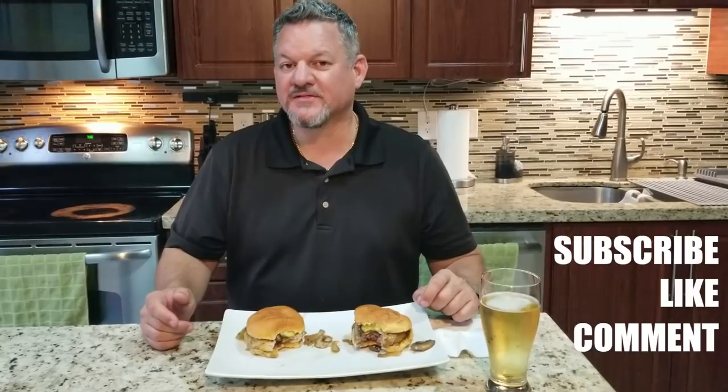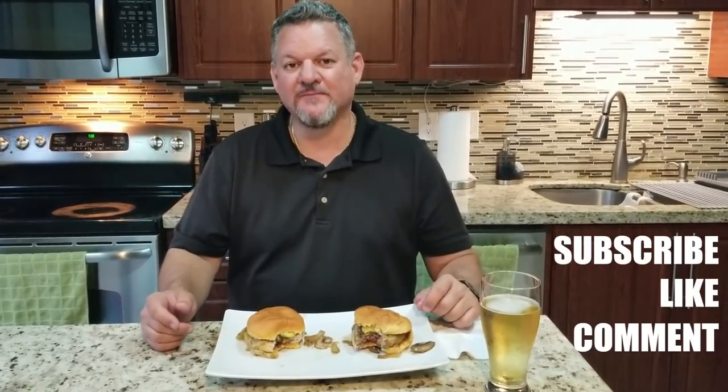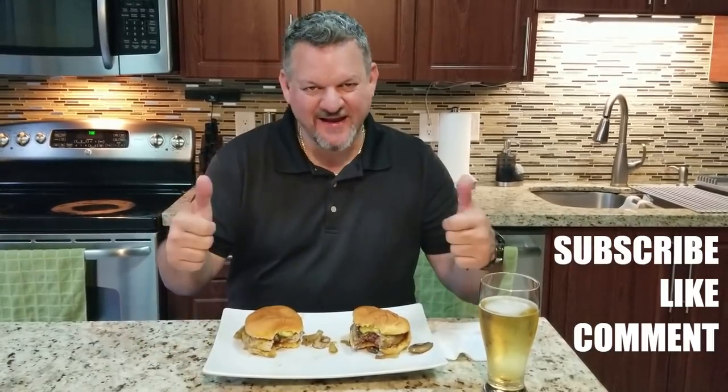So thank you everybody again. Please continue to watch, subscribe, like, and comment. And we'll keep on cooking. Big Cat, out.